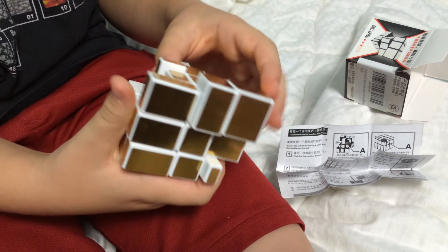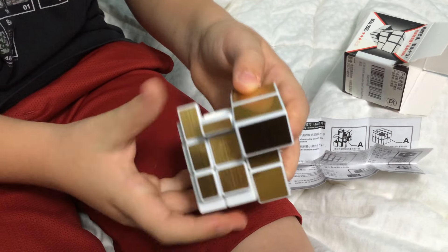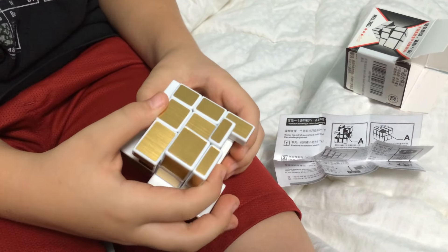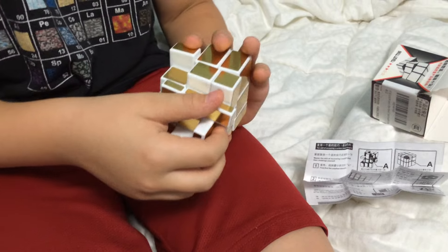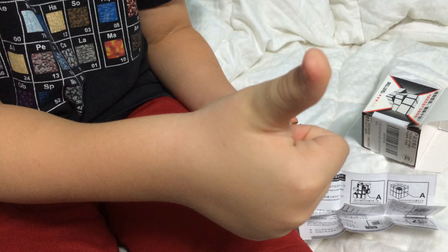I wish you could take it apart and put it back together, because I just messed it up. Where's the fun in that? It requires a challenge. Alright, I like it. I don't know about you, but I'm going to give it a thumbs up. Thumbs up! Thank you for watching. Bye!